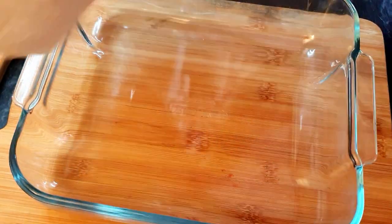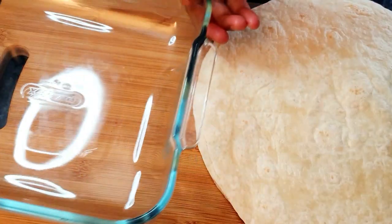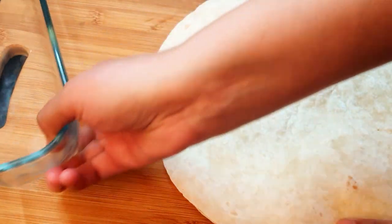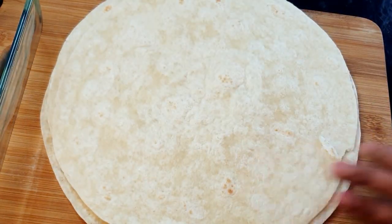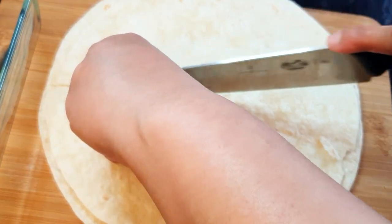These are the wraps I'm using — just the normal wraps you can get from the supermarket. Because the dish I'll be baking in is smaller than the wraps, you can get small size wraps as well, but I have these at home already so I want to use them. To make it easy, we will cut the wraps in half.